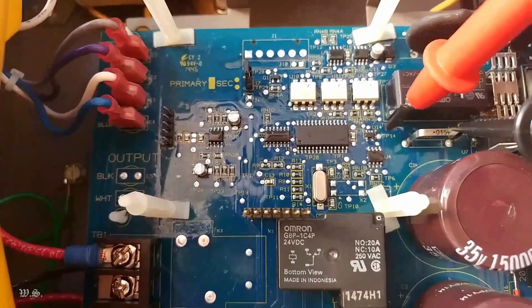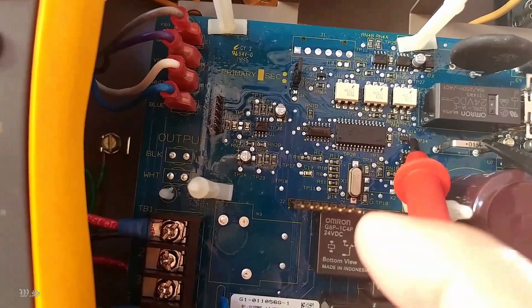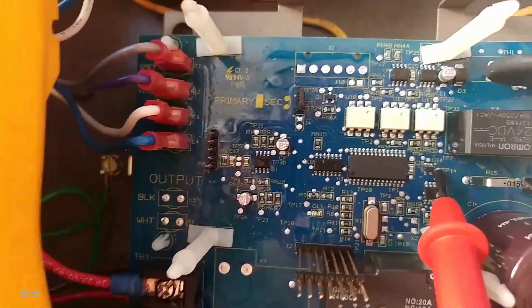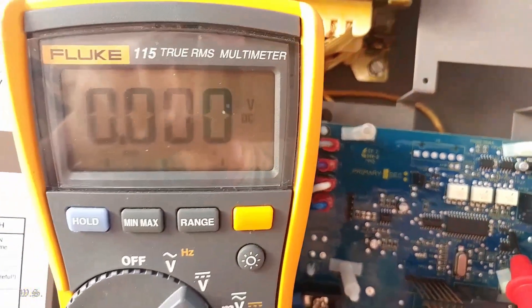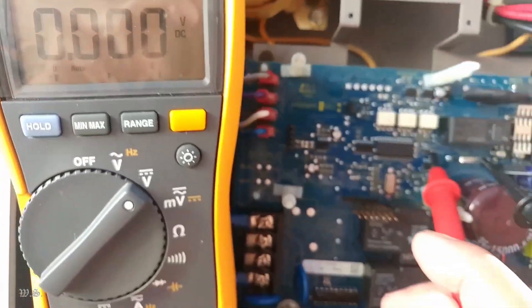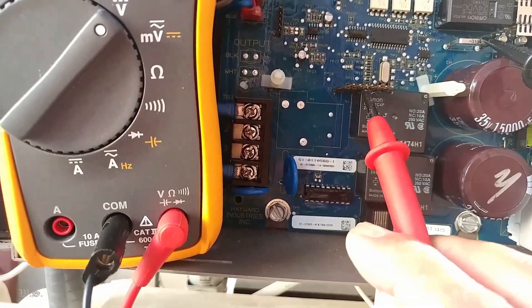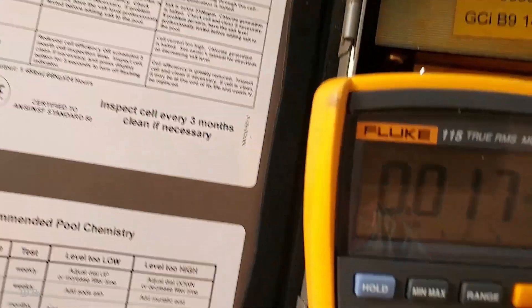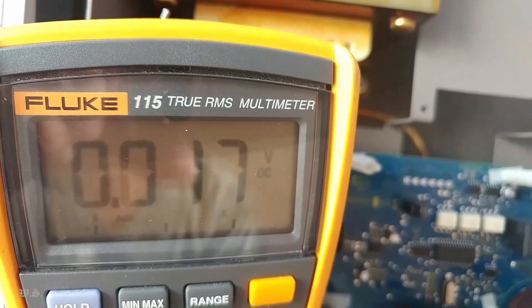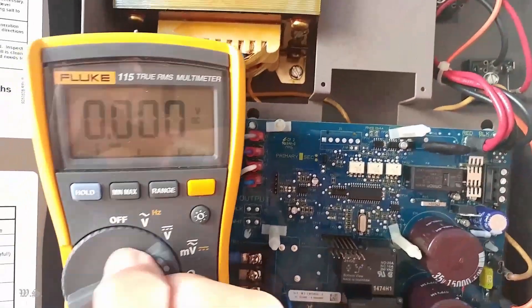Then locate TP14 and probe for 5 volts DC. In this video, TP13 is 5 volts, but TP14 is zero and the riser pin number 4 is also zero, suggesting that the U13 chip went bad. And just to make it clear, the thermistor has nothing to do with the 5 volt supply.